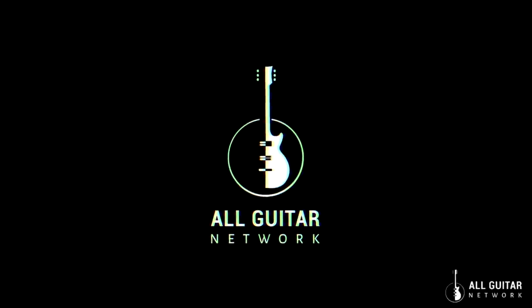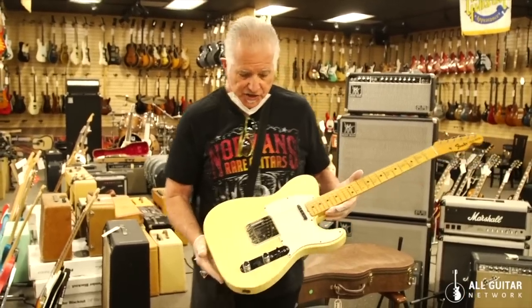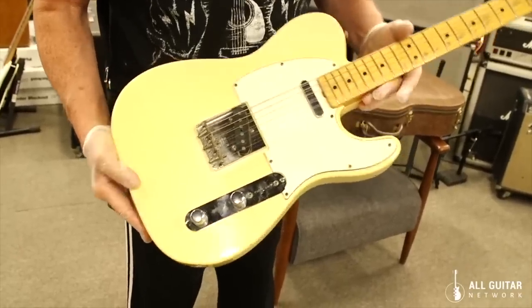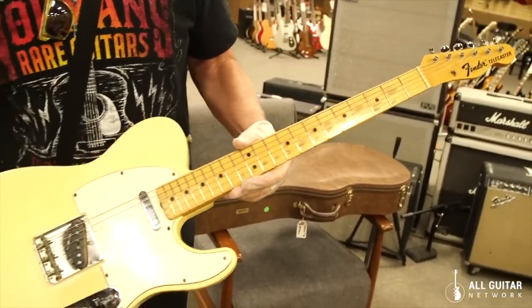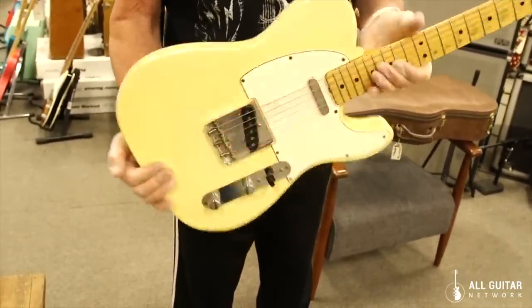Welcome to the Vintage Guitar Minute here on the All Guitar Network. This is a beautiful 1967 Telecaster, and what's really cool about it is it's still lacquer finished on the fingerboard and neck. They went to polyurethane after this, and it still has the white wrap around the pickup.